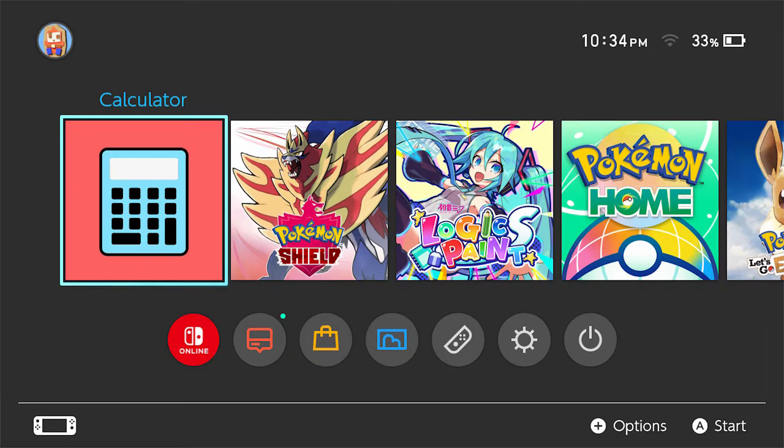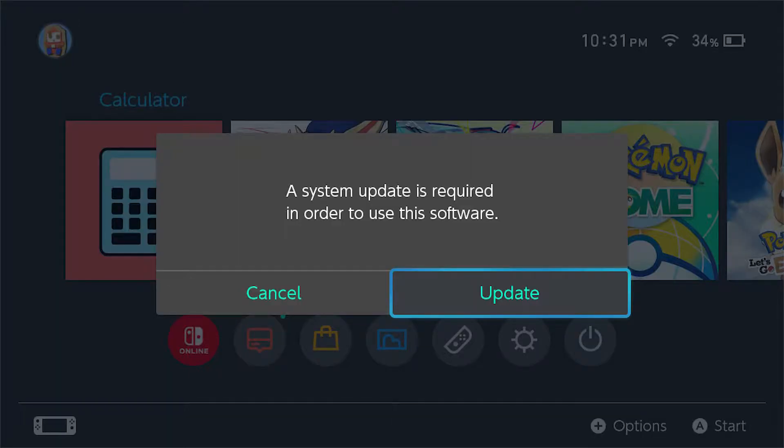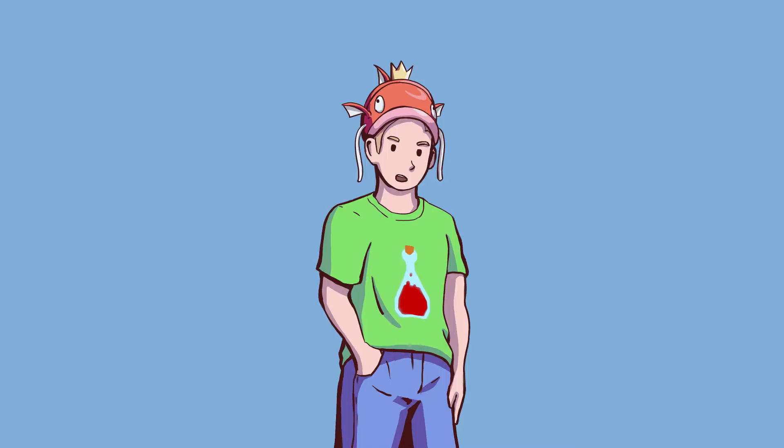One of these icons isn't quite like the other. Let's boot up our disappointment. Oh, you have got to be kidding me. Okay, now the fancy high-tech calculator is all updated.